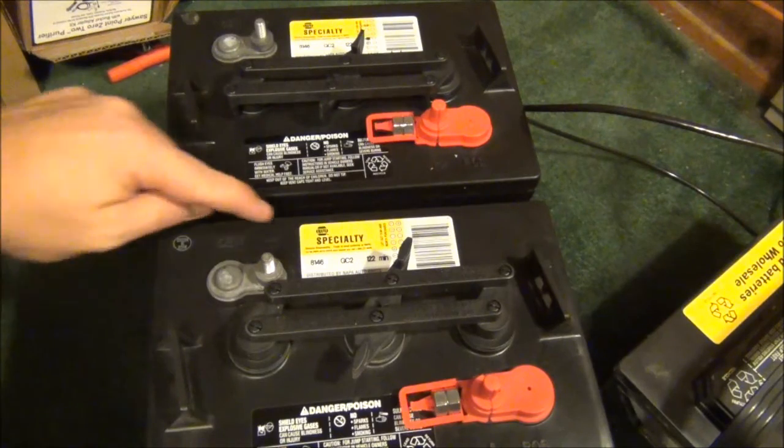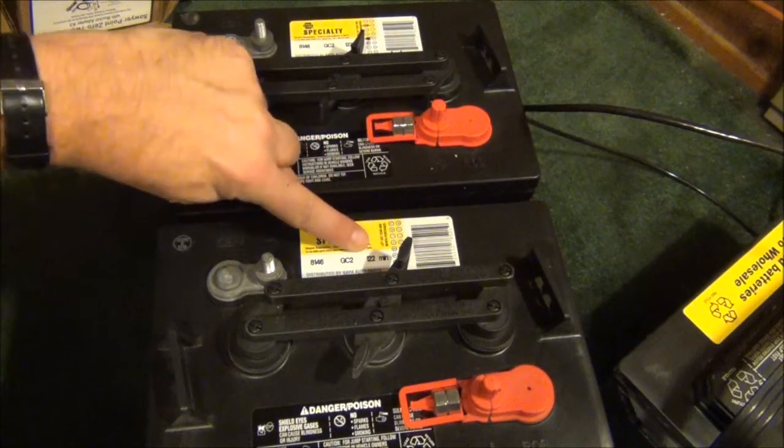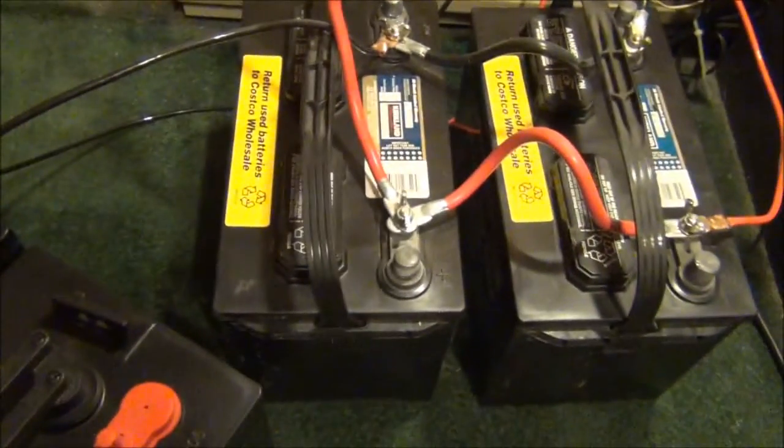These are from Napa. They are 8146, a GC2, and 122 minutes. Not really sure what all of that means, except they're better than those.